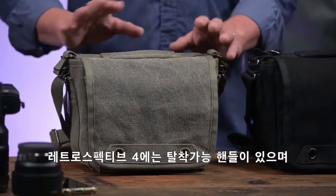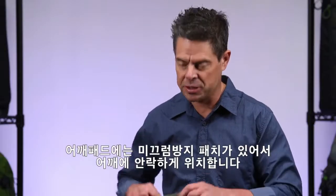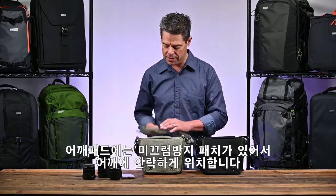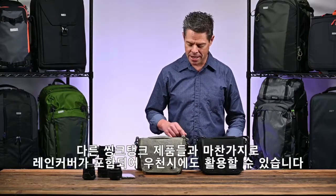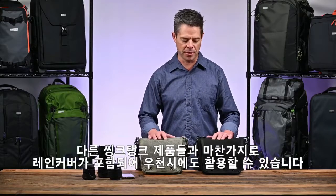On the outside, the Retrospective 4 has a nice removable top handle and a slightly smaller but padded shoulder strap with a non-slip patch on it, so it stays on your shoulder very nicely. And of course, every Think Tank bag comes with its own rain cover, so you're covered and good to go in a nice rainstorm.